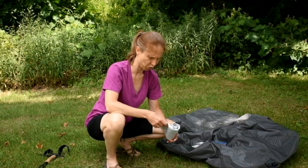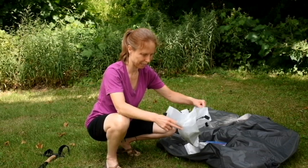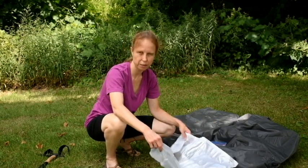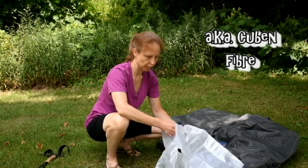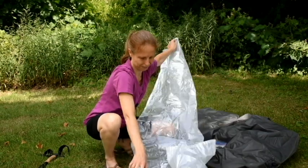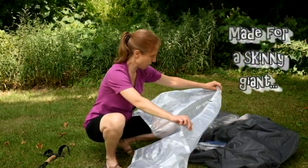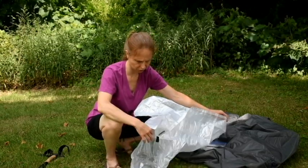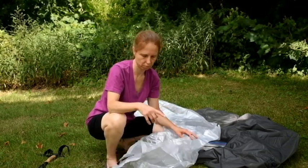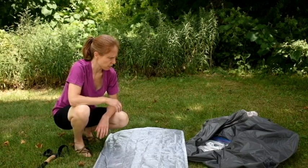I'm going to start with the ground sheet. This is the Mountain Laurel Designs Dyneema DCF ground sheet, solo size — and it is definitely solo. It's literally this wide; I can just fit to sleep on it. Just so it doesn't fly away, I'm going to stake it in and then figure out how to stake the tarp and connect it to the ground sheet. All right, that's the ground sheet staked in — easy enough.